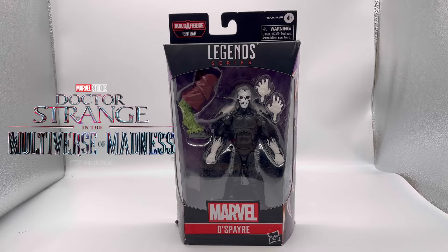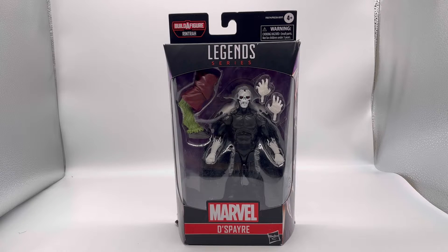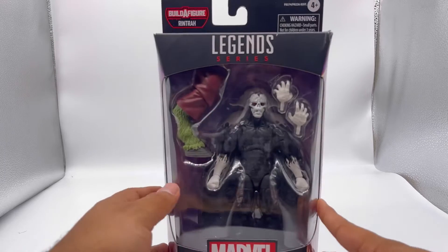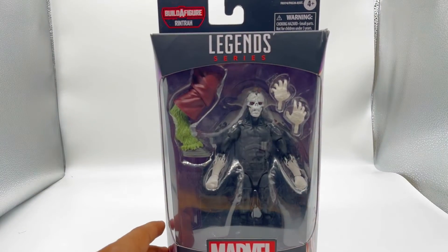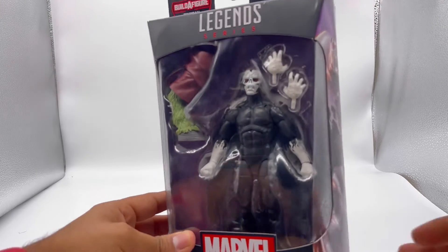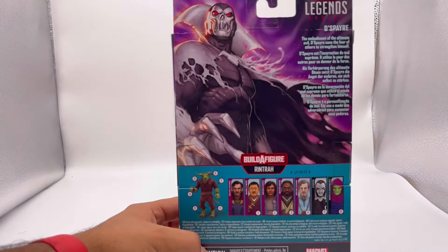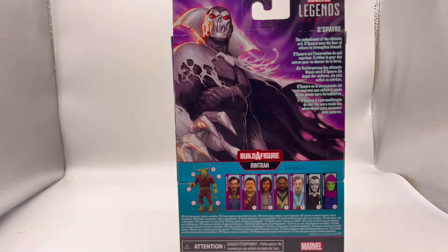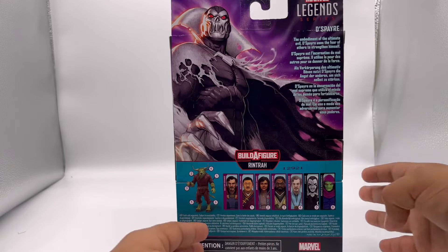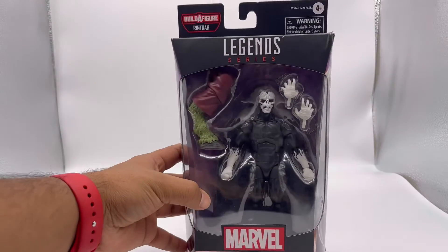He is part of the Doctor Strange and the Multiverse of Madness Build-A-Figure wave — as you can see, he has the leg of Renta. I don't know which leg, but we'll find out. First, let's take a look at the box. It looks nice. I'm gonna really miss the plastic packaging on the boxes. We can see the figure Despair in here. Let's look at the side of the box — an image of him right there, looks very cool. Then we get the backing of the box if you want to read it — I'll leave an image on screen and you can pause the video. It shows the rest of the figures in the wave, and then we get another side image of Despair. Nothing much at the top or bottom, so let's crack this thing open.